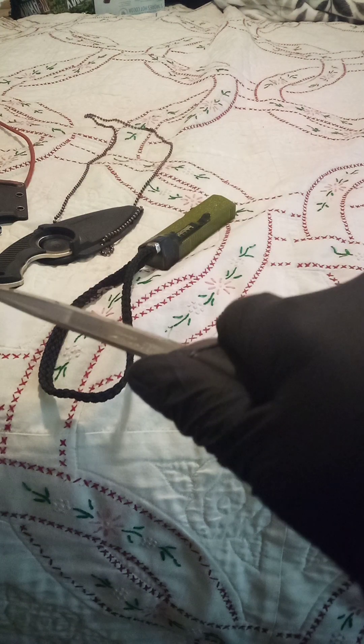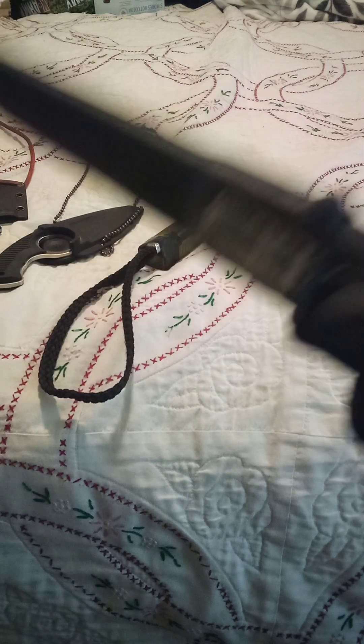Very sharp, very comfortable grip, very practical knife. 10 out of 10, would recommend.